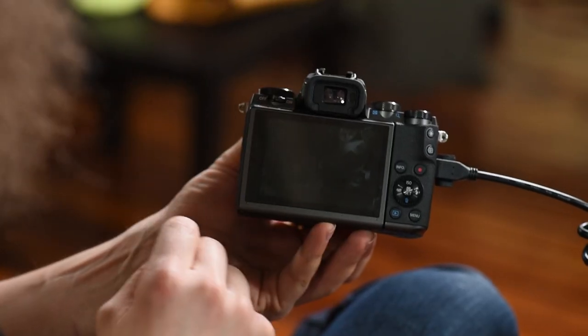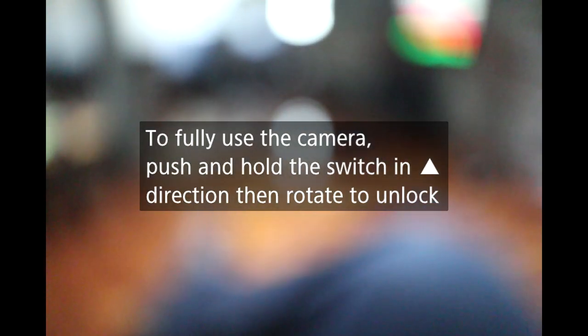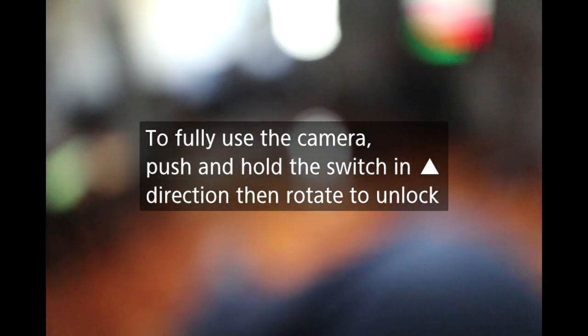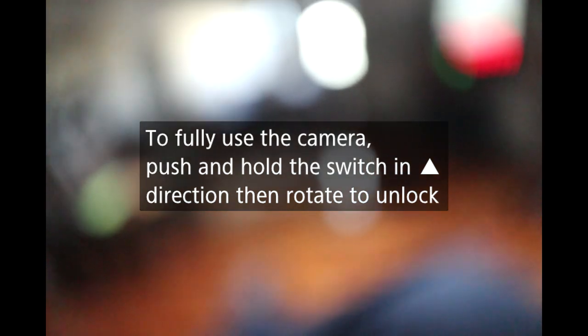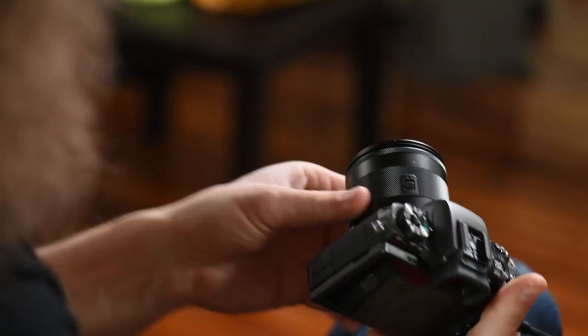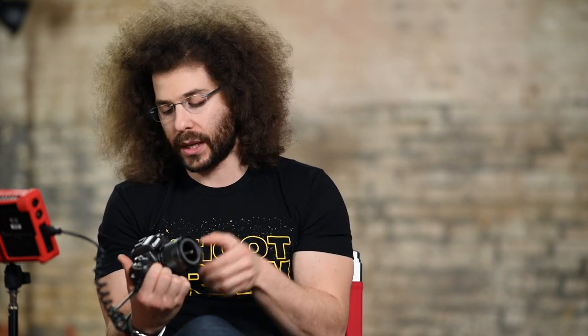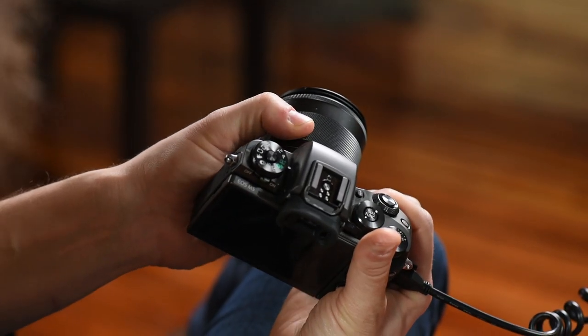Remember that anything you see on your camera you can probably touch the screen to make the change. Right now on the back of the screen it says to fully use the camera, push and hold the switch in the diamond direction then rotate to unlock. If you have the kit lens or some other lenses, they have to be unlocked before you can start shooting. Press the diamond to unlock it — now you have access to shoot with the camera.